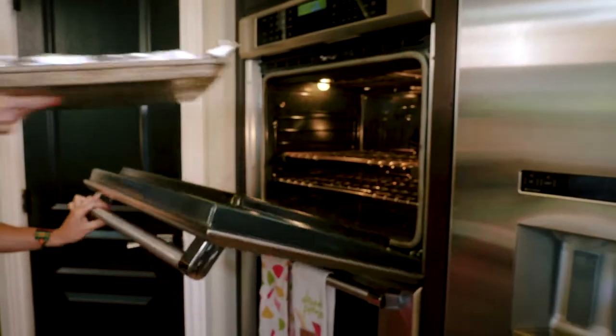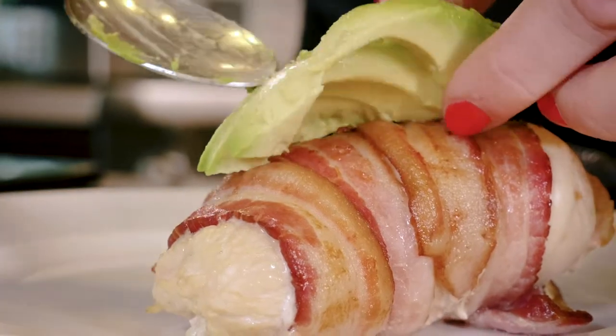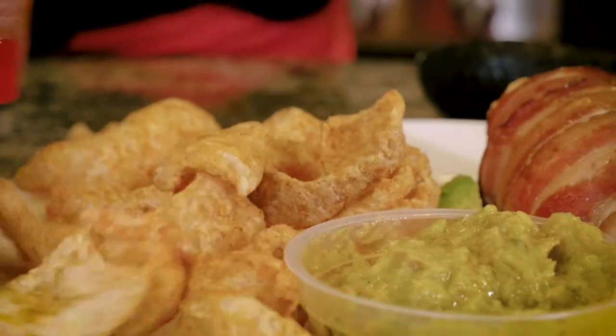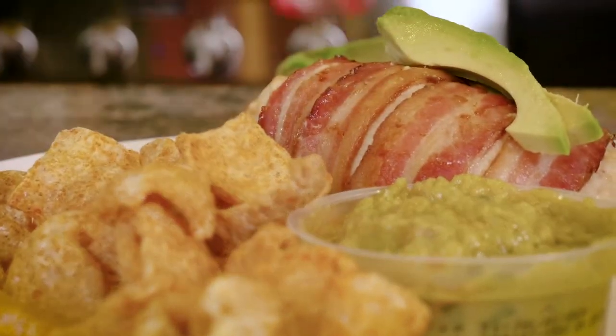We're just going to pop that in the oven. And then when it's done, we're going to top it with a little bit of avocado and just have some pork rinds on the side. Go for quality pork rinds if you can, like Epic or 4505. We're just going to dip those pork rinds in guac on the side, and that's it.